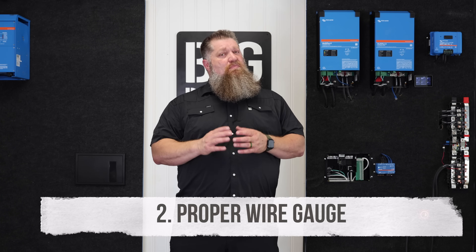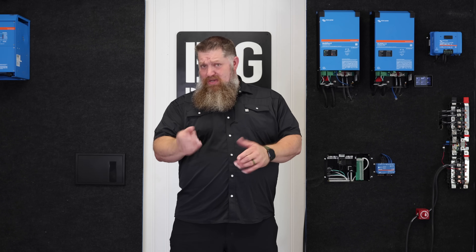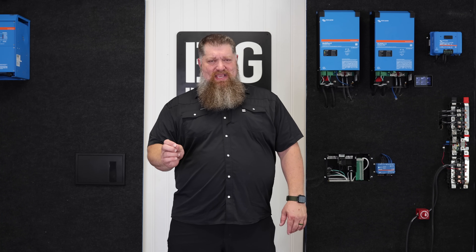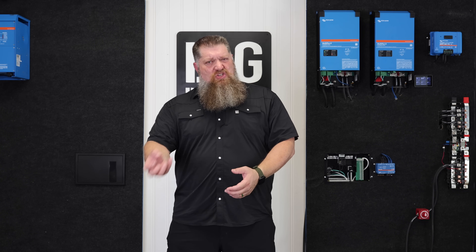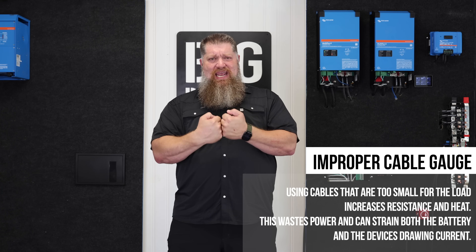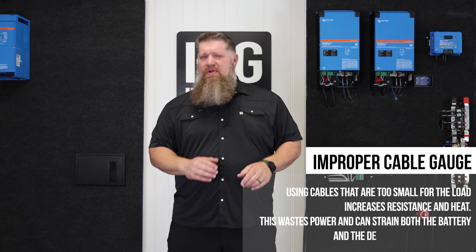Second: proper gauge of wire. When we're talking gauge, we're talking about current — amperage — the amount of electricity coming out. Electrons take up space, and if the cable is too high of a gauge, in other words too small, you have too many electrons on that cable. They start bumping into each other, the cable gets really hot, contacts get really hot, heat creates resistance. It's not a good situation.